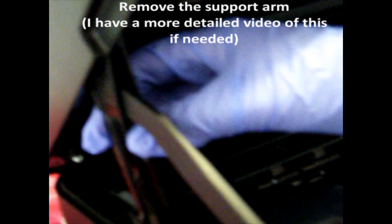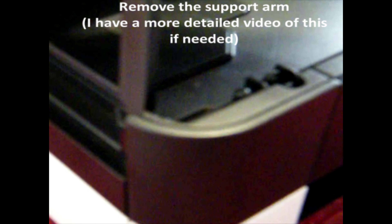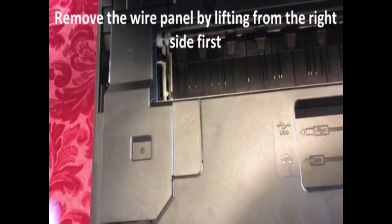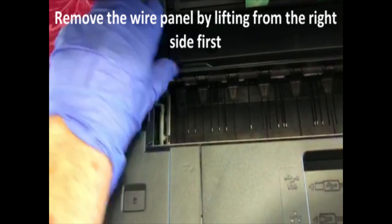You can do that by pushing in the tab at the back and pulling it towards you. Lift the arm to a 90 degree angle and lift it upwards. Support the scanner against a wall or something to hold it while the support arm has been removed.